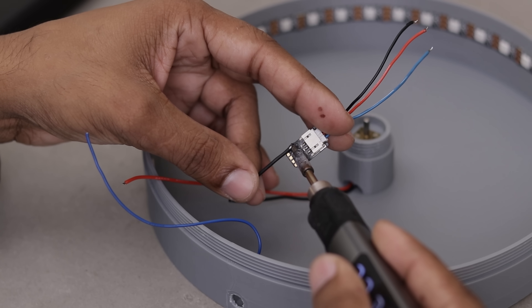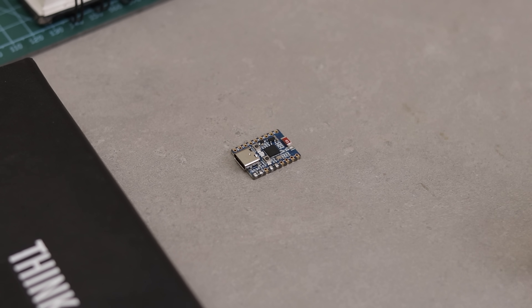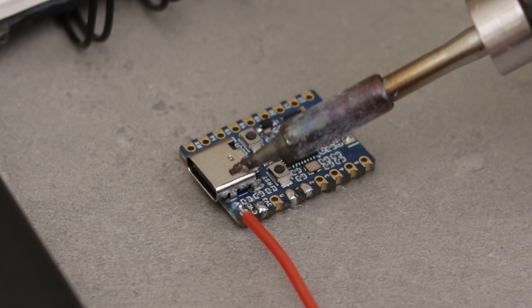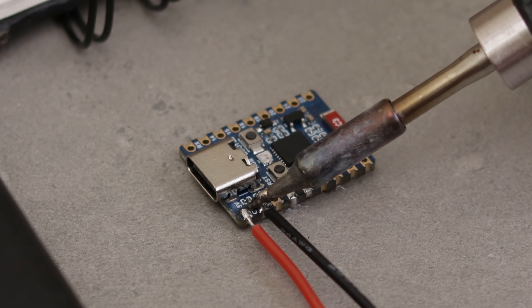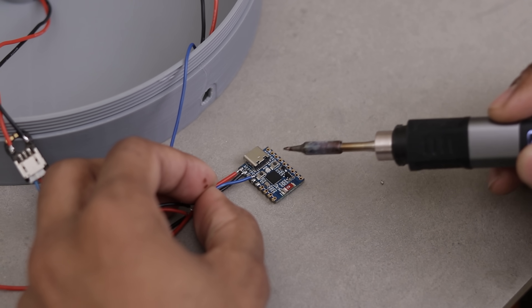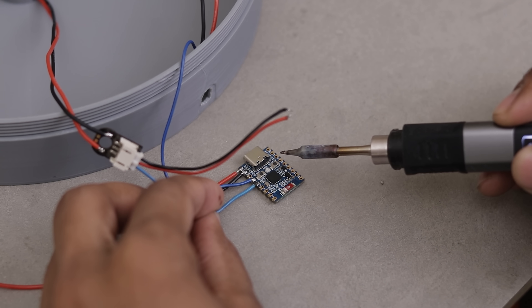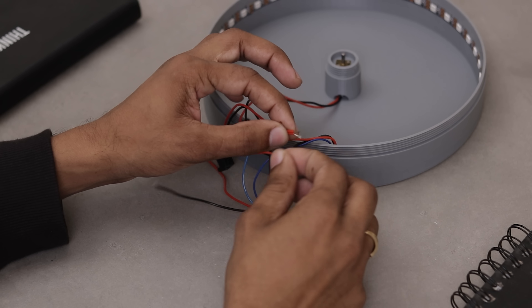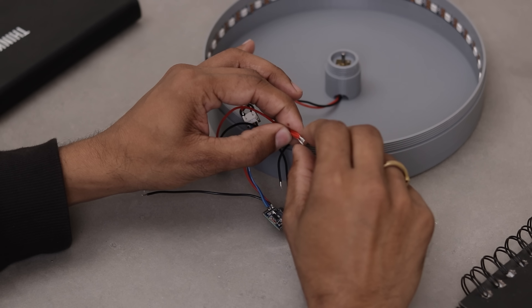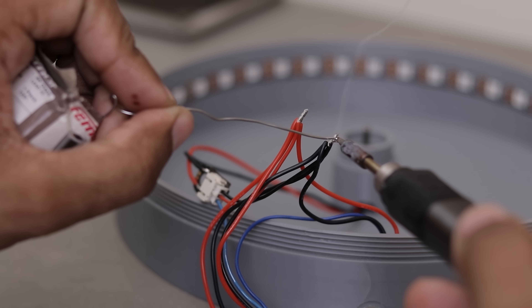Now it's time to reconnect the motor driver to the motor wires. Then grab the microcontroller and solder a pair of wires to the 5V and ground pins. After that, solder the LED wire to pin 0 and the motor control wire to pin 1. Finally, take the power input jack and solder all the positive wires together and all the negative wires together. This gives us a clean, shared power input for the whole system.